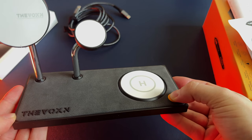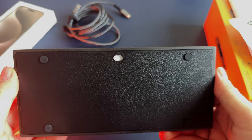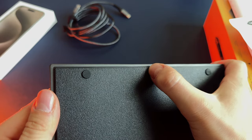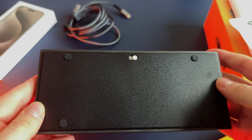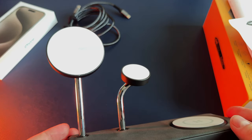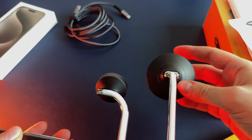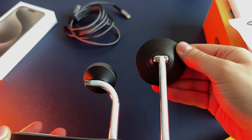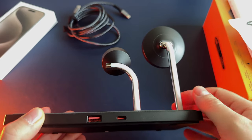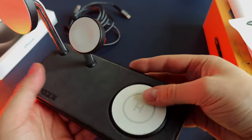This MagSafe stand can charge two iPhones and Apple Watch at the same time, or one iPhone, Apple Watch and AirPods. The stand has been engineered to be QI compatible, allowing it to also charge any other mobile phones and accessories with wireless charging technology, so you can use it for your Android phone as well. A 10W USB-A port allows you to charge a fourth device, such as an iPad, Powerbank, AirPods or other mobile devices. This means all your essential devices can be charged at the same time in one place with one MagSafe stand.